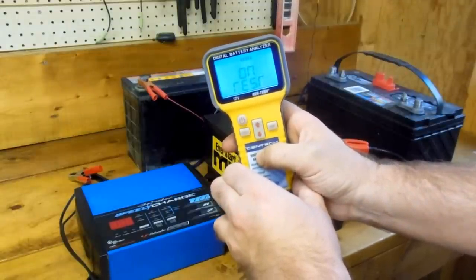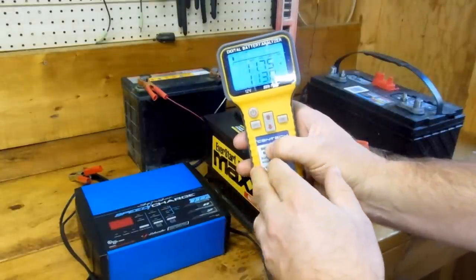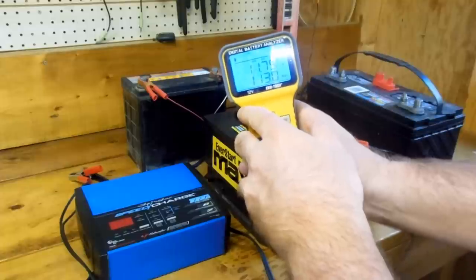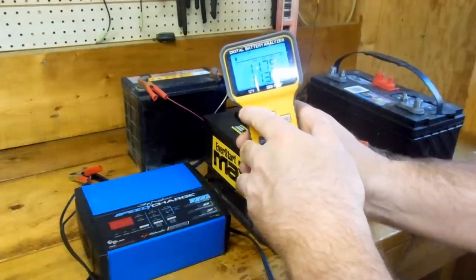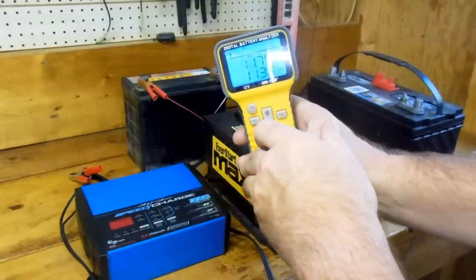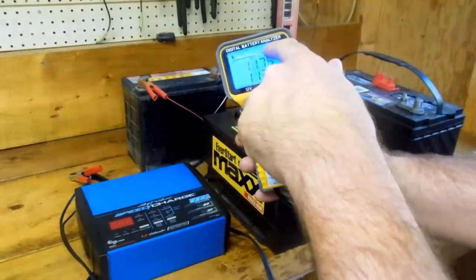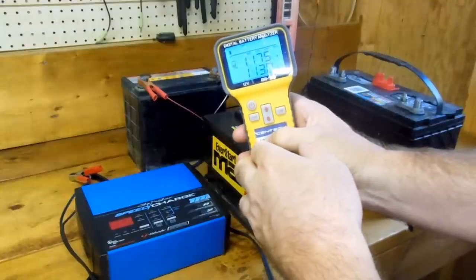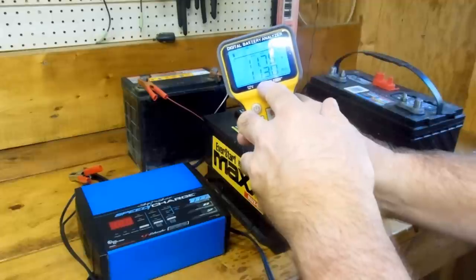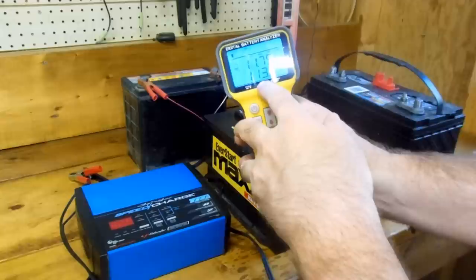It's running through the testing process. OK, it's completed. This is indicating that the battery's charge is too low to really do an effective test. But the problem is it won't hold a charge. We also see 'NG' at the top — that stands for 'no good.' Normally if the battery tests good, you'd see a little word over here that says 'good.' The battery has 11.75 volts, and the internal resistance is 113 milliohms.